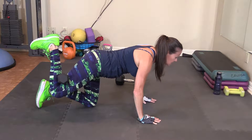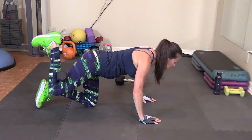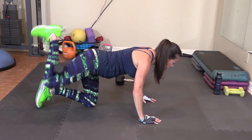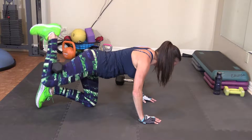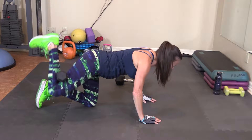Little presses here. Pop the heel up — 1, 2, 3, 4, 5, 6, 7, 8, 9, and 10.